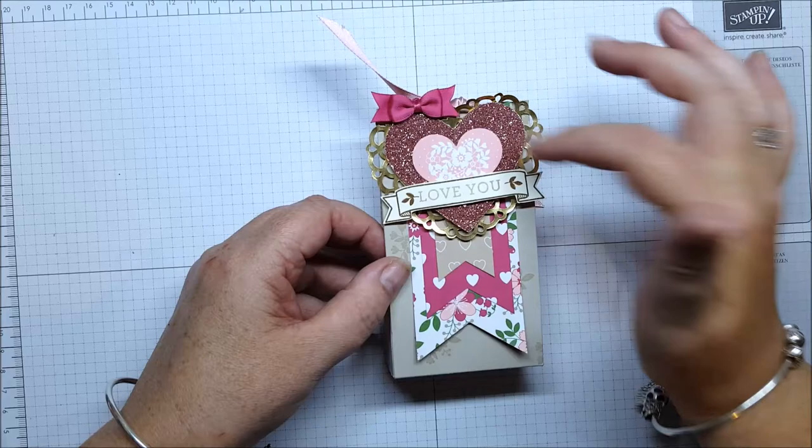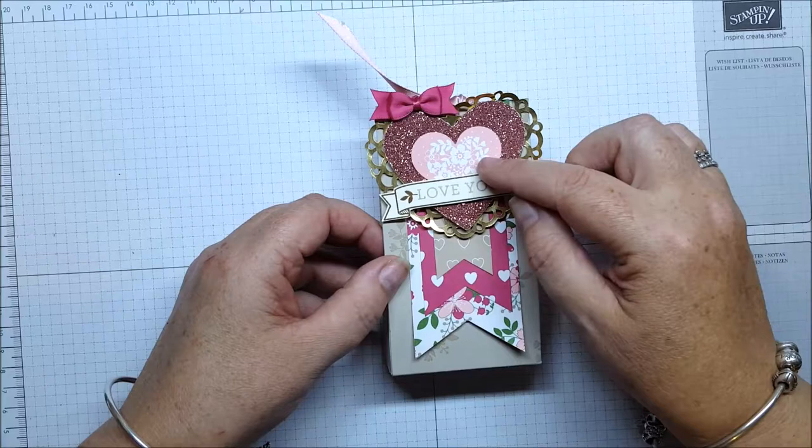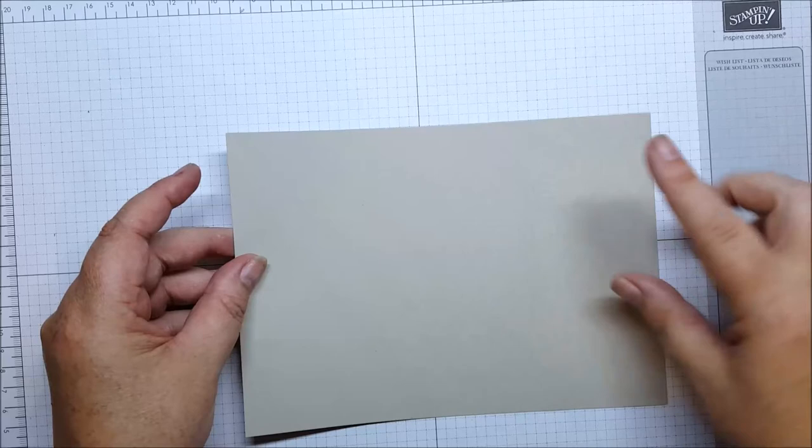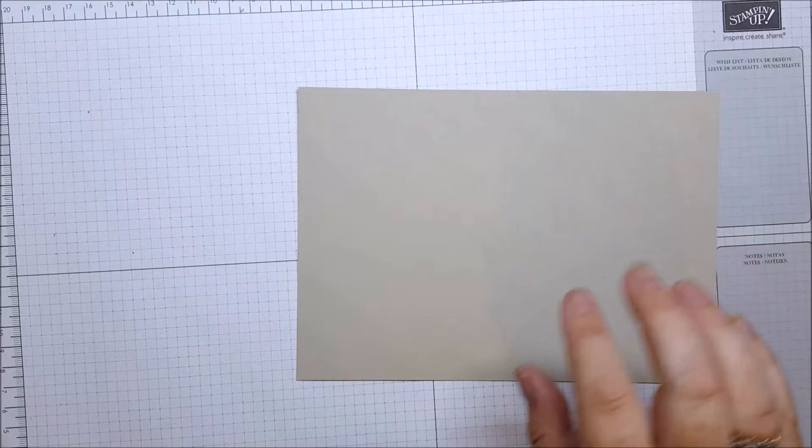We've got a piece of the Blushing Bride glimmer paper that we've cut out with a heart — that's also from the Love Blossoms designer series paper stack. So let's get started. What you need for your base box is a piece of A5 cardstock; this one's in Sahara Sand.